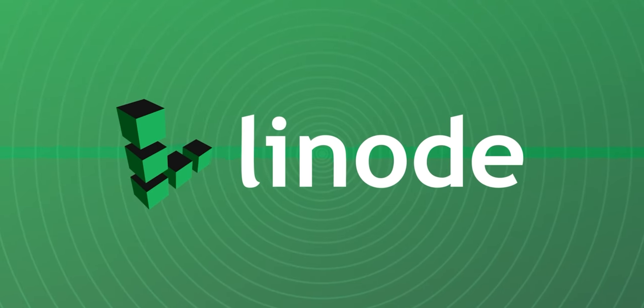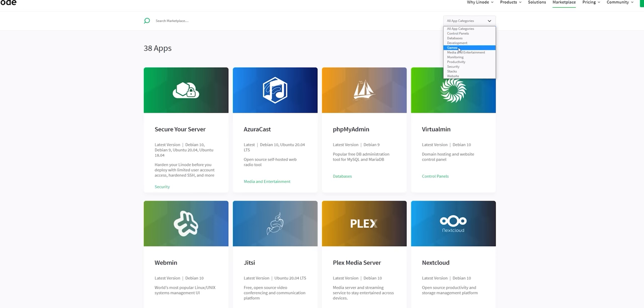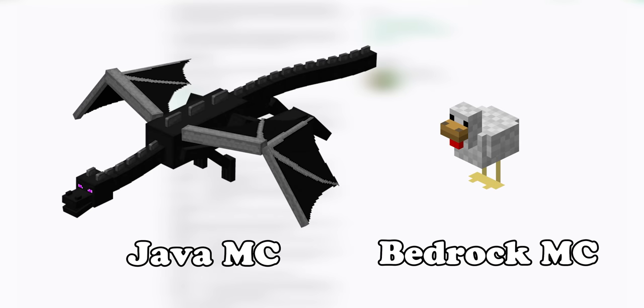Today's video is sponsored by Linode, which is an affordable, powerful way to host Linux-based servers in the cloud. If you want to host your own game servers, Linode is for you. They support games like Rust, CSGO, and Minecraft — the Java edition, which we all know is clearly superior to the Bedrock edition.